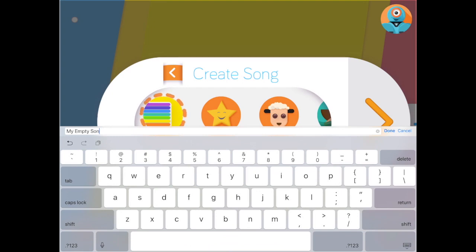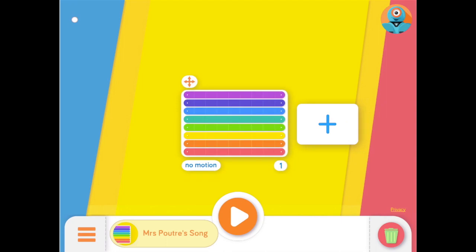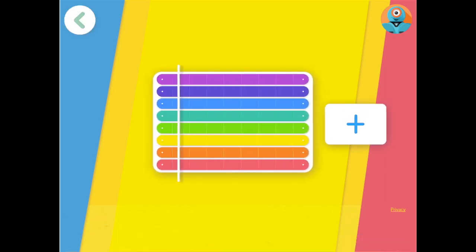She tapped the empty song icon and typed in her song's name. Then she tapped the arrow on the right side and began to code. Xylo gives you a blank board that shows all 8 notes. Each stanza is set in 8 beats and you can tell Dash to hit a note on a particular beat by tapping the colored key.